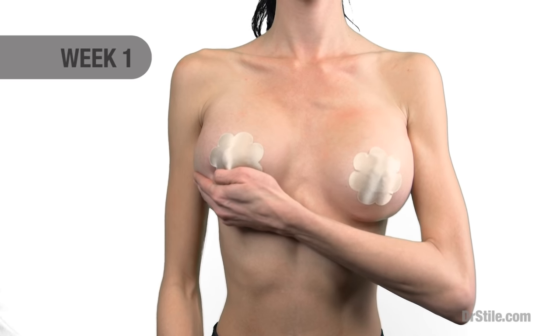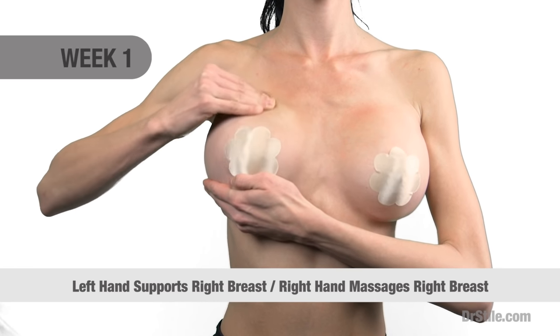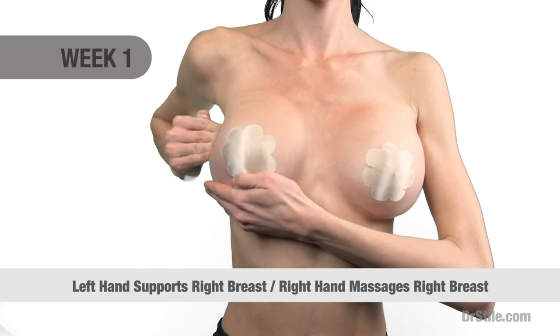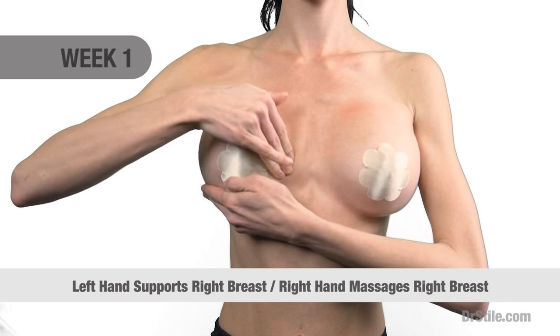You'll repeat this technique using your left hand to support your right breast, then using your right hand and fingertips, you'll massage the upper pole of the breast, starting once again in the mid chest and proceeding in a deep circular fashion to the outer portion of your right breast.